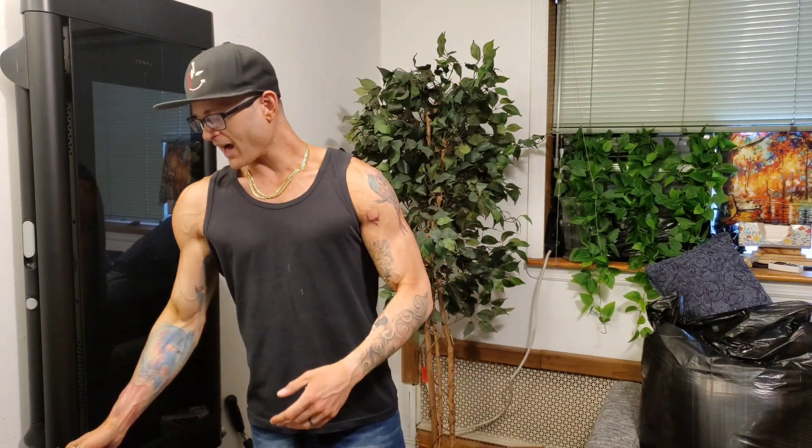I'm not going to be going over the Handy Gym compared to the Tonal yet — I'm going to be doing that in an upcoming video. What I want to talk about right now is my experience with the Handy Gym: do I feel it's worth buying, do I feel it's worth the cost?